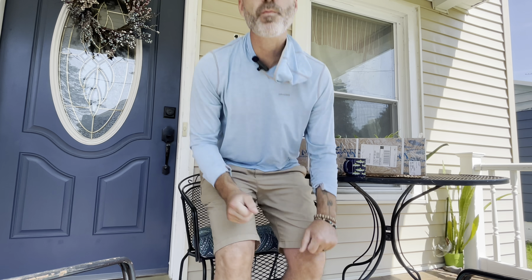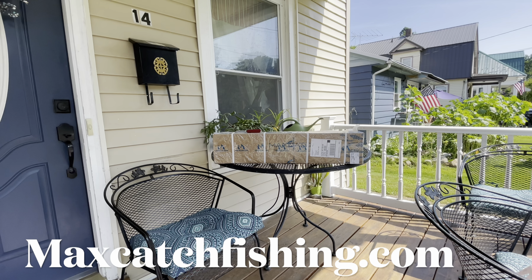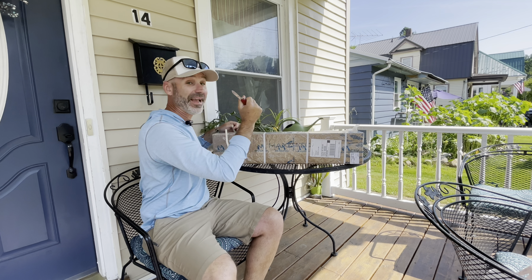Good morning guys, got some big news for the channel today — we are now being sponsored by Max Catch. In today's episode we're going to do an unboxing of a few of the Max Catch fly rods, so stay tuned. I hope you enjoy this video. If you're new to the channel hit subscribe, and if you like this video hit like. All right guys, so we're going to start the unboxing — got my handy-dandy knife here.